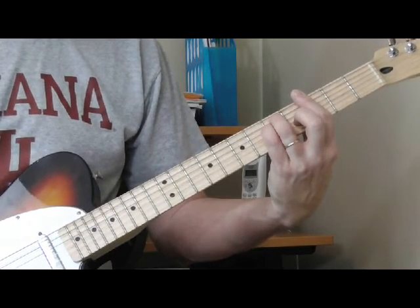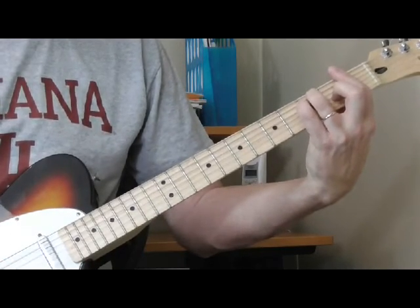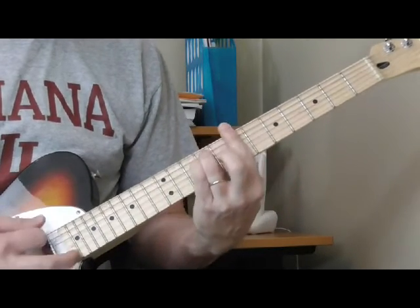The same rules apply for this as the first position bar chord. So this will be F minor, A minor, B flat minor, B minor, and so on.